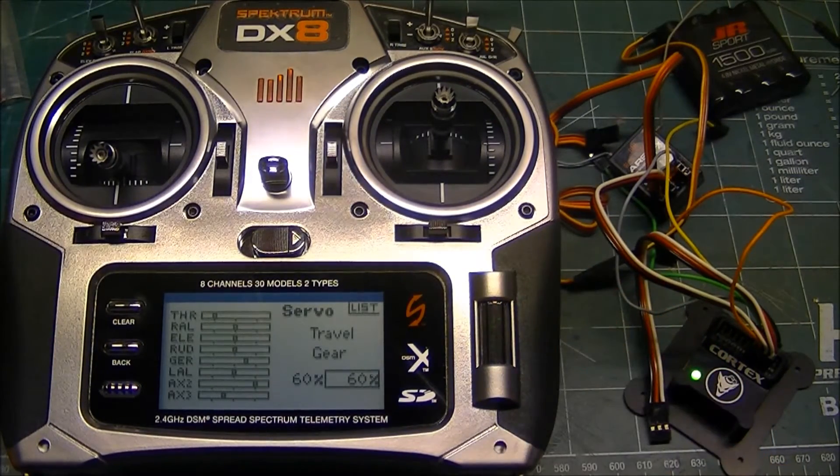Hopefully this video helps those who have a DX8 and are trying to figure out a way to have expo with the Cortex off. Unfortunately, because the DX8 is limited to three flight modes, you really can't have two sets of rates with little to no expo for the Cortex being on and another two sets of rates with their normal amount of expo for when the Cortex is off. If you need that, please see my DX9 video showing how to do that. Thank you very much.